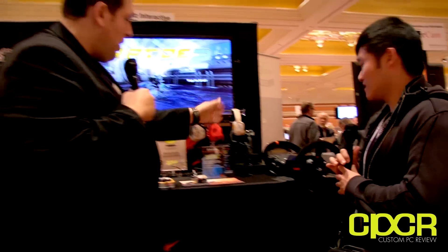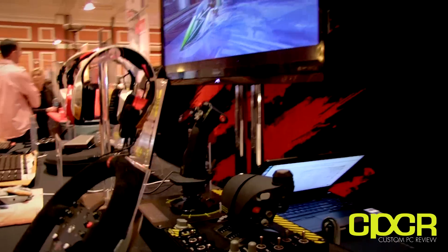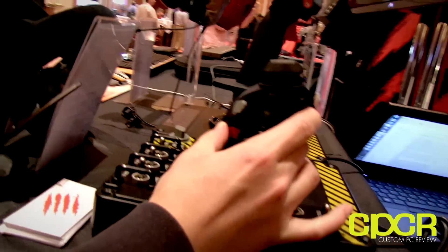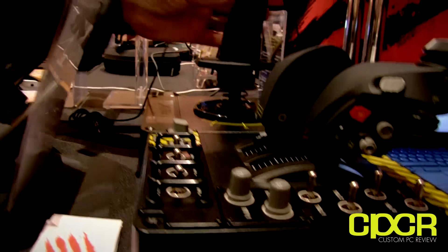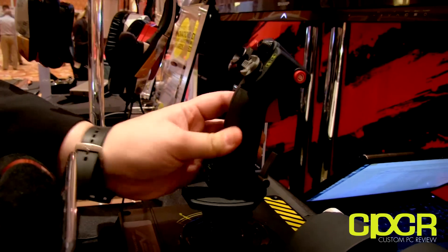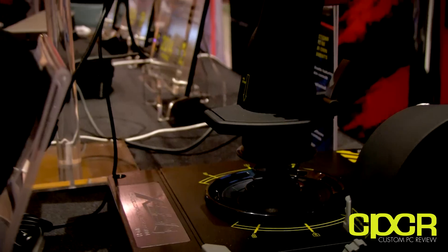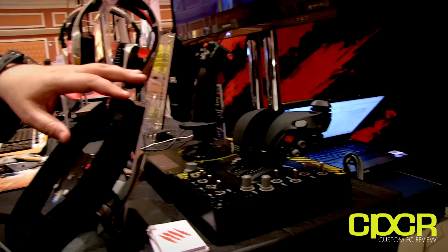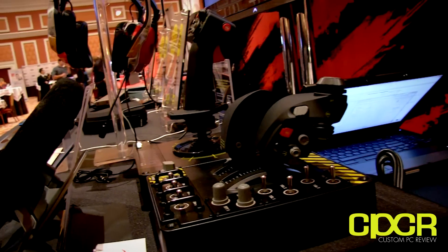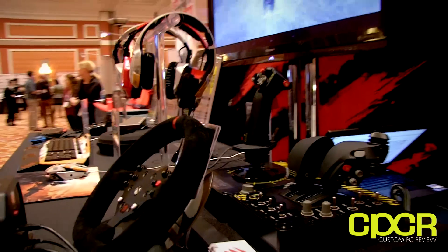Last but not least, take a look at this — the brand new X55 Rhino HOTAS, hands-on throttle and stick, coming from our Saitek brand. For fans of flight sim, this is a thing of beauty. The flight stick has adjustable spring retention, so you can adjust how tight the stick feels — completely loose for helicopter pilots or very rigid for personal preference. It's got a market-leading amount of controls and toggle switches for the true flight sim enthusiast. Shipping very soon; pricing not yet announced.